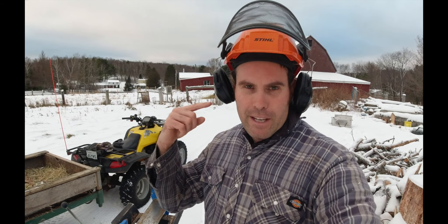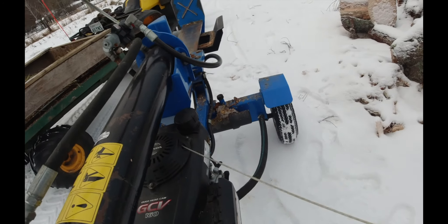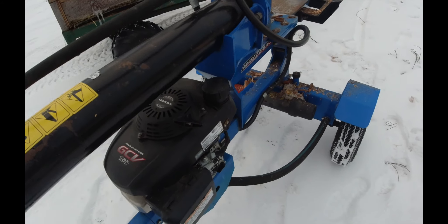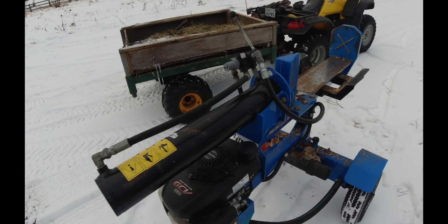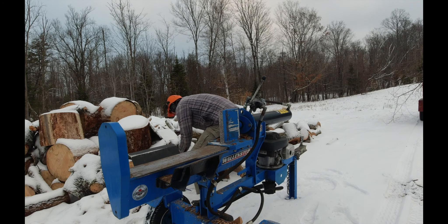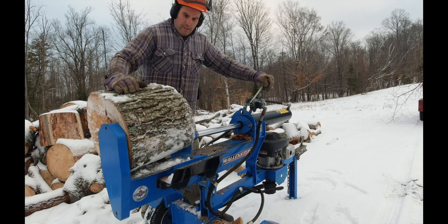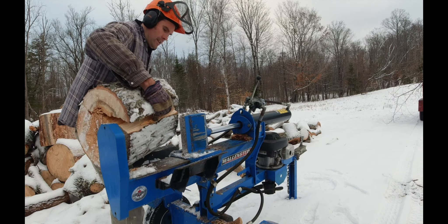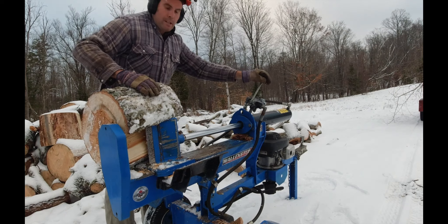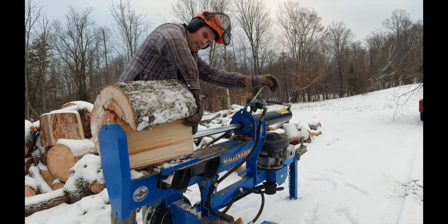I've got my chainsaw hat with me because I need the hearing protection — this thing is loud. So we're just going to get this thing fired up here. It'll take a few pulls; it's pretty cold. Leave the choke on for a bit longer. Okay, here we go.